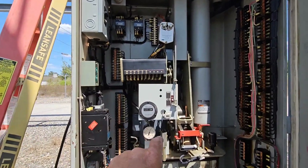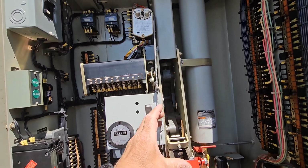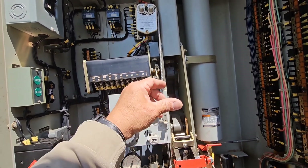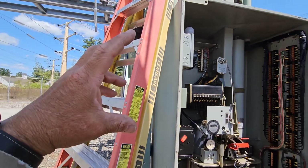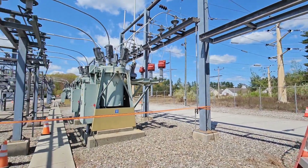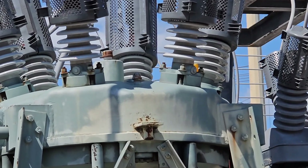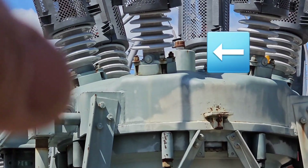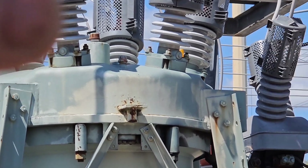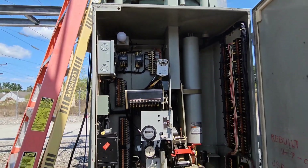When the breaker closes, this mechanism here comes down and moves, and that causes the rods inside the tank to come together. When that happens, look over at this one — there's a spring up there, and that spring stores energy so that when the breaker is called on to open, it's powered by the stored energy in the spring.